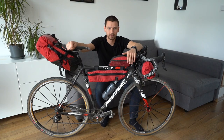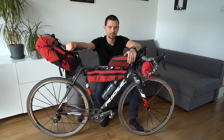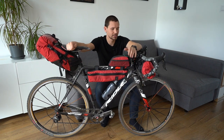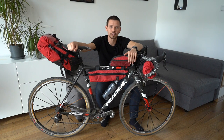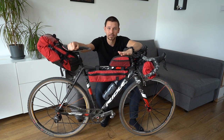Like in the last video, we were not talking about every specific item from my gear list. Today I'm not going to show you every single piece from my gear, but I'm going to give you some tips from my bikepacking setup.